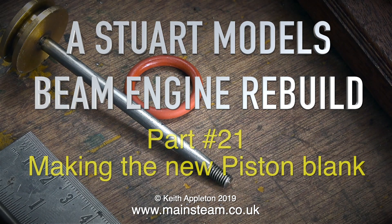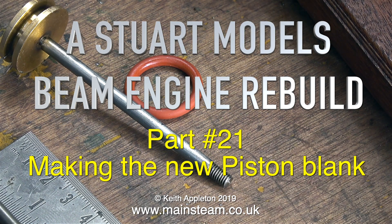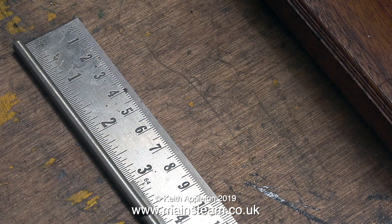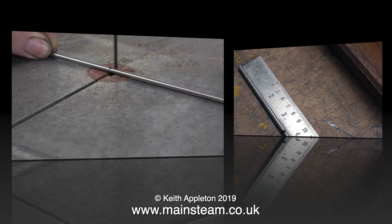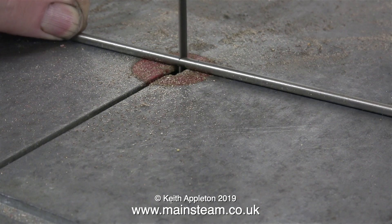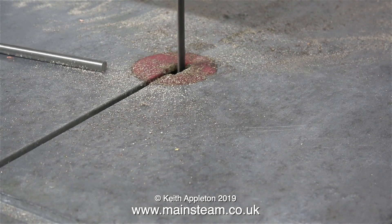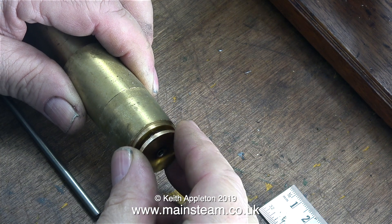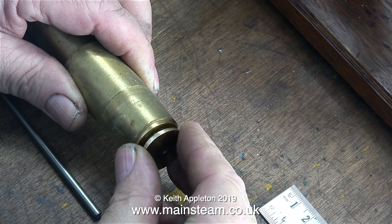Stuart Models beam engine rebuild, part 21: making the new piston blank. The first thing to do is to assemble all the parts that you need. In this clip I'm measuring the length for the piston rod. Using my small band saw I'm cutting it to size, purposely too long. There'll be more about that in the next episode, but for now I'm going to concentrate on making the piston blank.